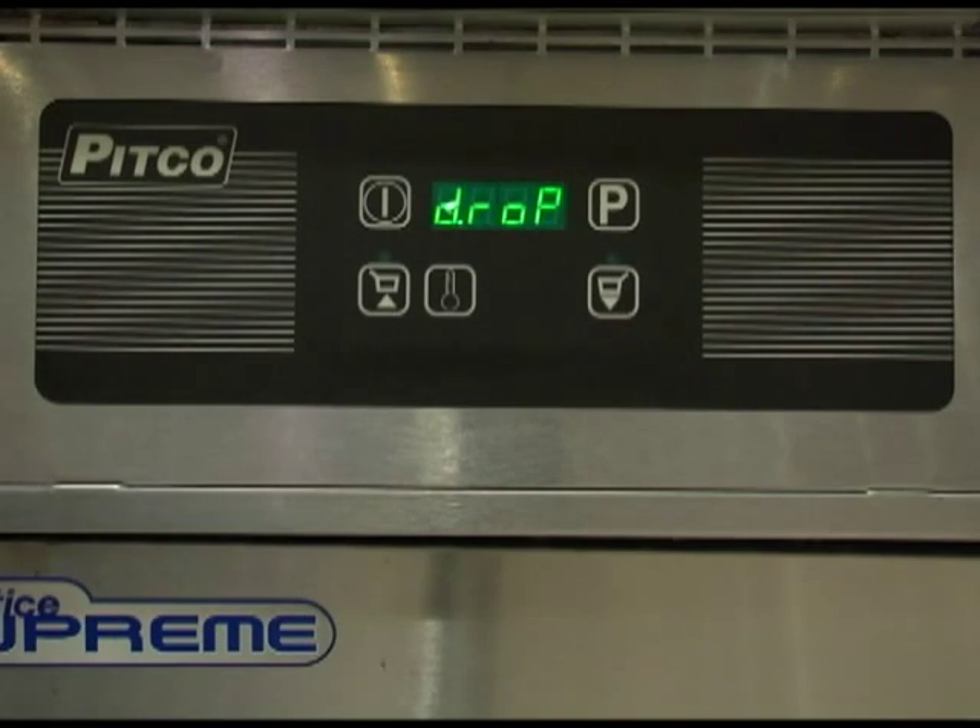This completes the options for the store manager level of programming. To exit from this menu, press the program button and the display should return to one of the normal operating displays. To enter into the next level of programming, while the display reads tech, press both the left and the right arrow keys together for approximately three seconds.